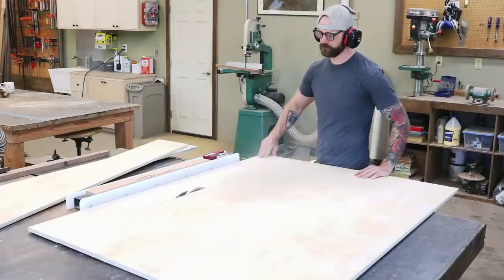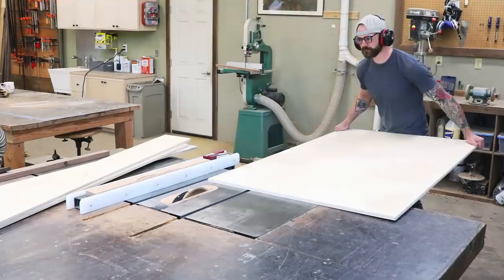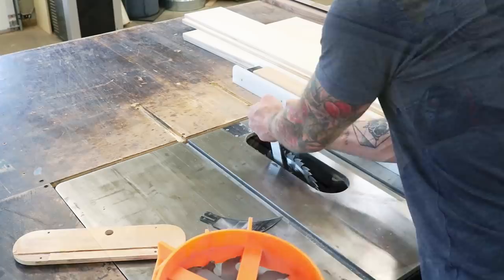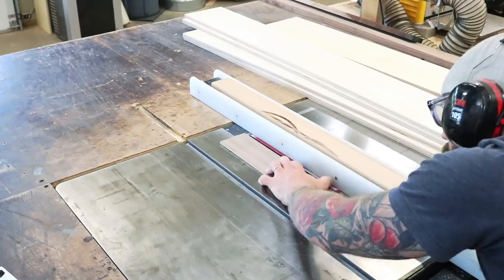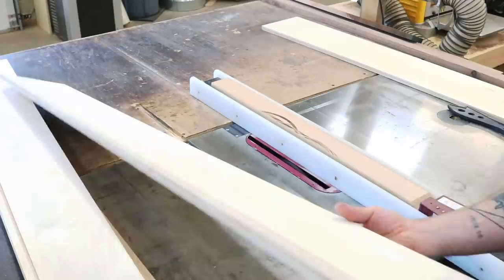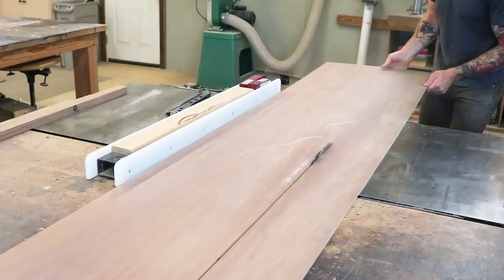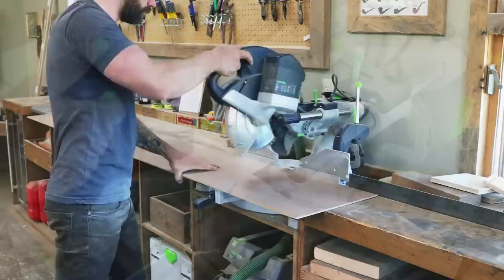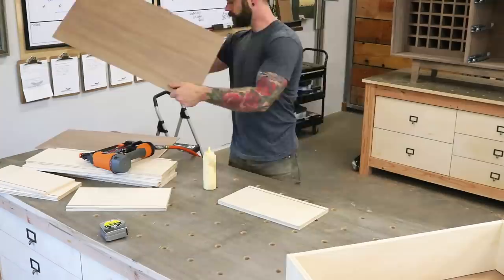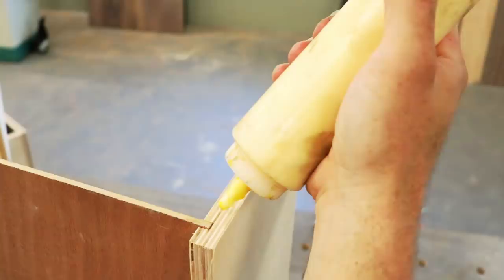We'll be constructing our drawer boxes using premium Baltic birch ply for the drawer sides, and our leftover quarter-inch black walnut ply for the drawer base. We start by inserting a quarter-inch dado stack into our table saw, setting the blade height to a quarter of an inch as well. We then dado out a quarter-inch groove in all of our drawer sides that will eventually accept the bottom plate of our drawer. Because our bottom drawer is going to be two inches larger than our top two, keep everything organized in its proper place.